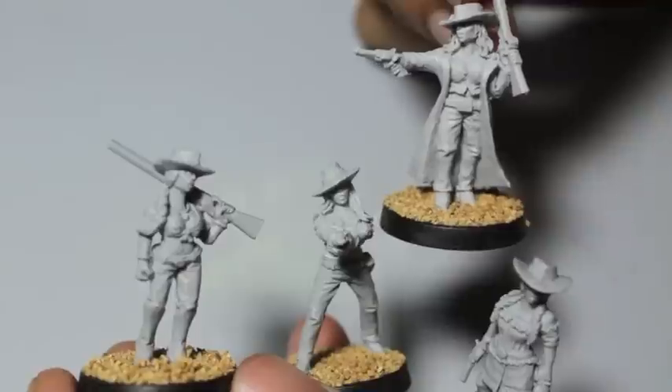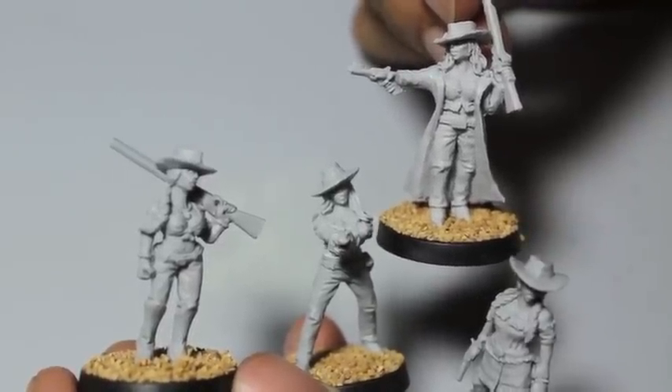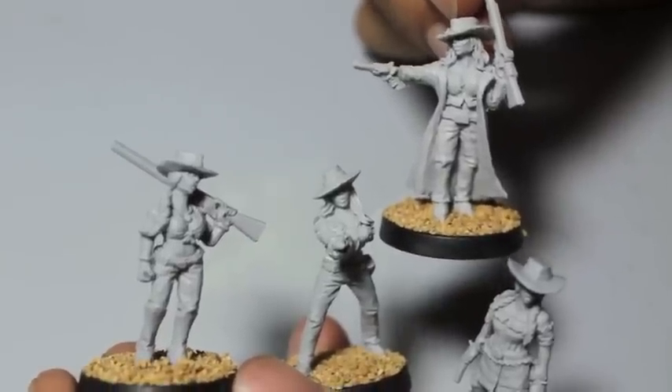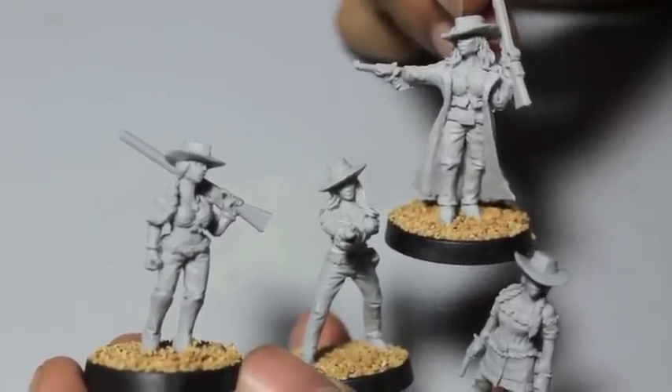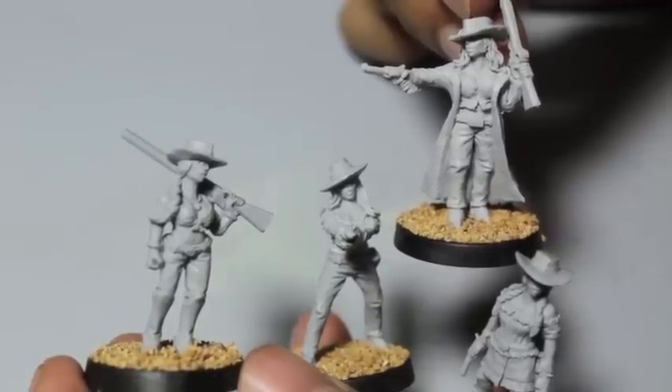The only thing is that cleaning them was a little difficult. Some of the mold lines were hard to get at, especially for new painters. If you use a hobby knife, I found that you can open up the resin and make holes — open up air bubbles that are barely sealed over — so take care.